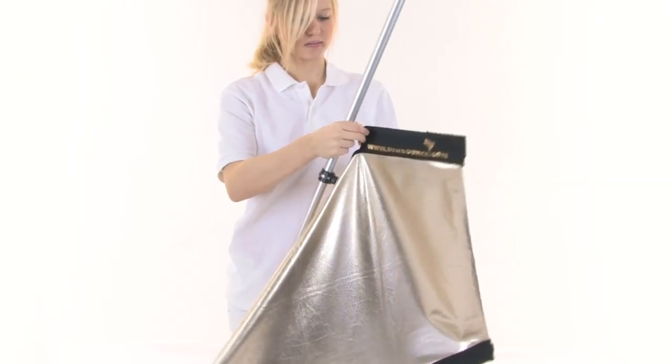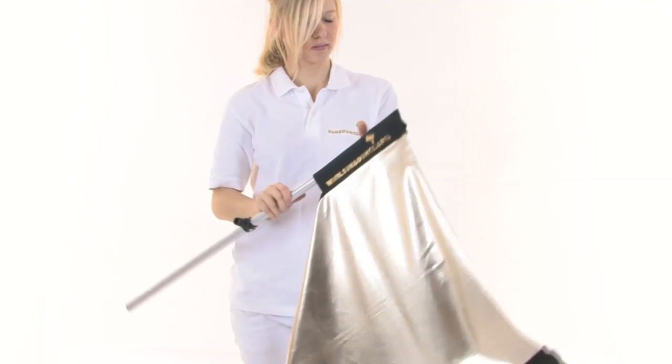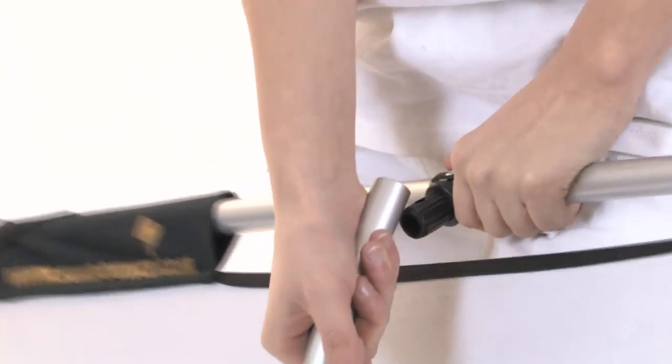Next you do the other frame pole on the opposite side of the fabric. Now you are ready to put the crossbars into place. The crossbars fit snugly over the connectors, which are riveted into place.